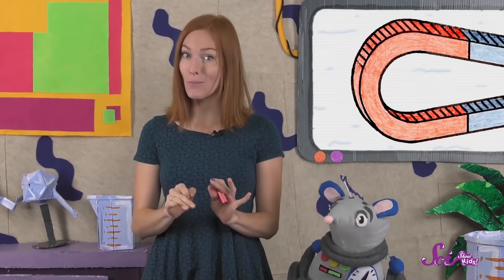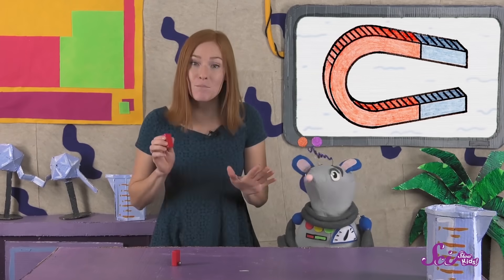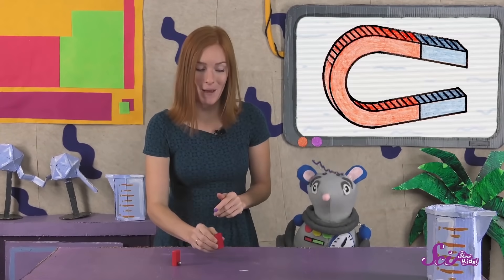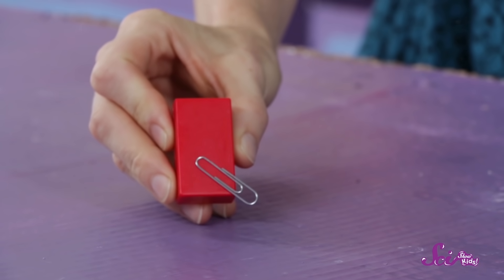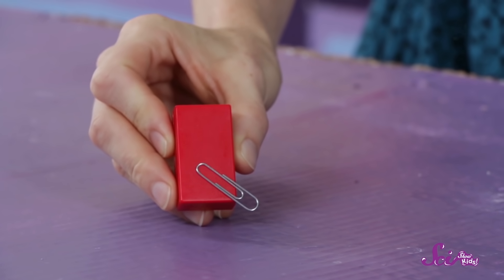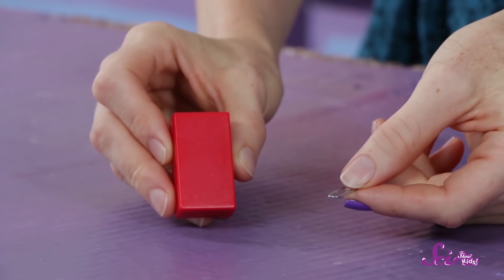If you have a magnet at home, you can see how it attracts a paperclip. If I move the magnet slowly toward the paperclip, the magnet pulls on the paperclip until the two objects are completely stuck together. And once they're stuck, they stay stuck until I put a force of my own on the paperclip by pulling them apart.